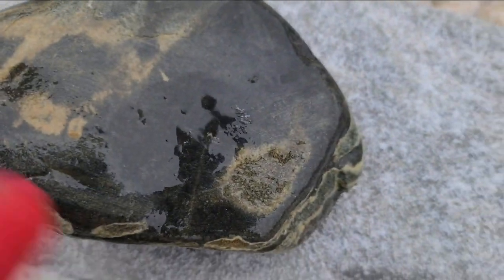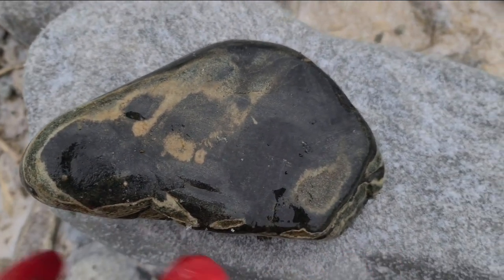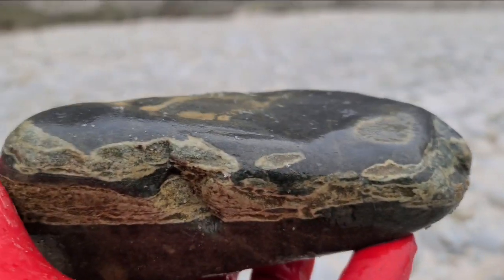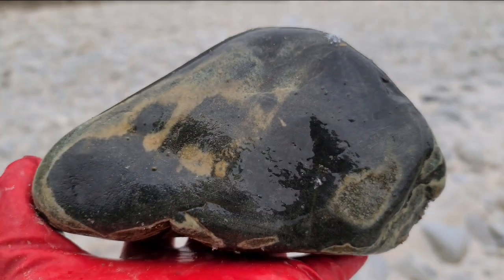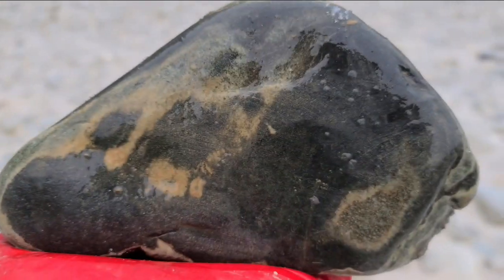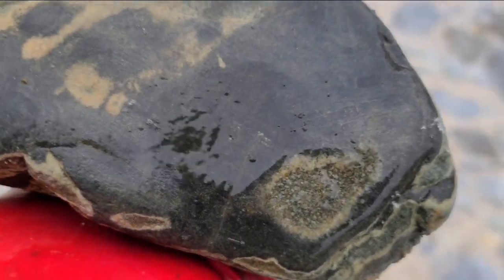형태 좋고요. 좀 아쉬운 것은 이게 조금 떨어졌어요. 그것만 없으면 좋은 형태의 돌이라 할 수 있습니다. 한번 들어볼까요? 수막 상태도 좋은데 조금 아쉬운 것은 색 대비가 조금 떨어져요. 수감석은 이런 컬러가 나와야 되는데 좀 아쉬운 감을 주는 그런 녀석이네요.